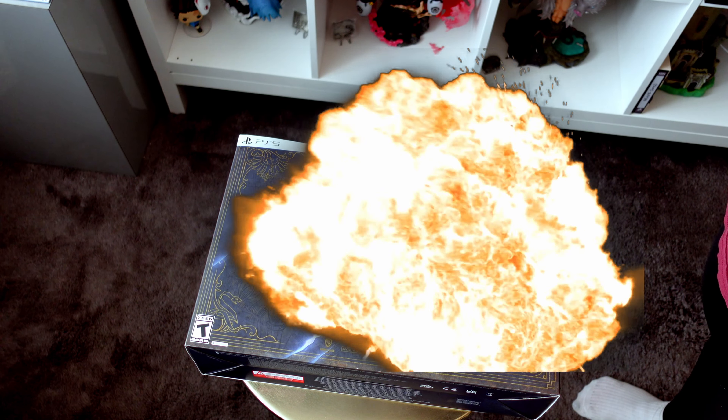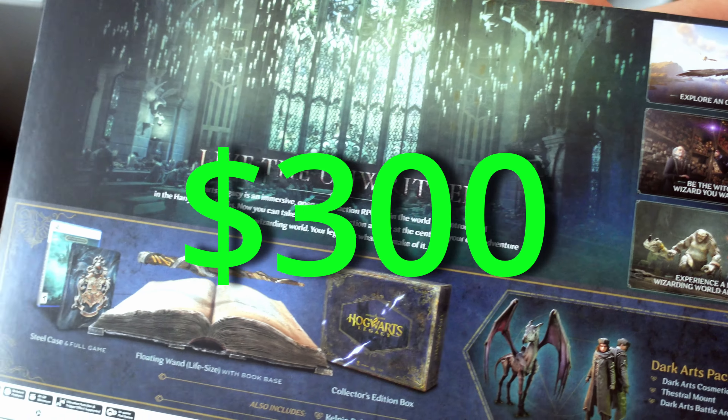This was a very impulsive purchase. Let's open the box up and find out if this was really worth $300.